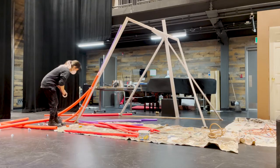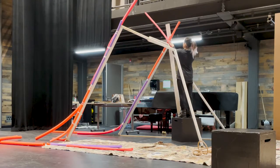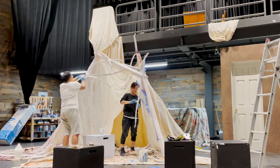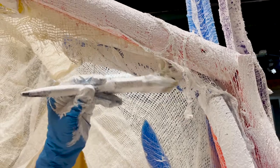First off, my carpenter Andrew came in to build the wooden frame for me to build off of. Then I put the pool noodles on top of the frame, screwed that in, and layered cheesecloth on top of the pool noodles. I used Flex Bond to create this texture — if you thin it up with some water it makes it easier to apply with the brush.